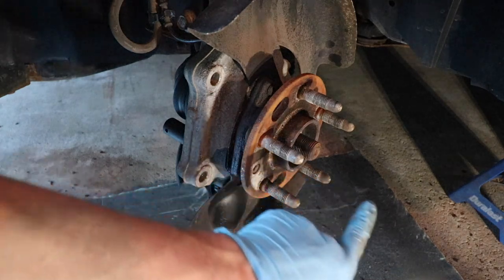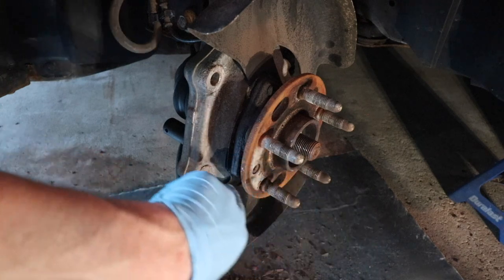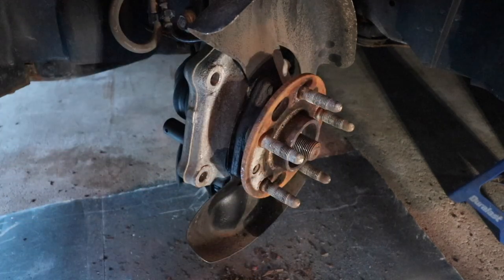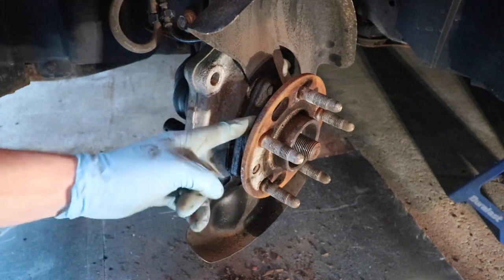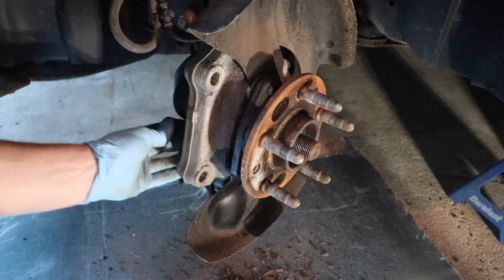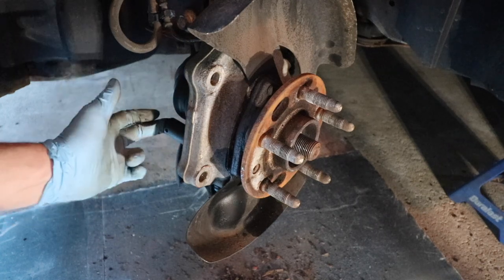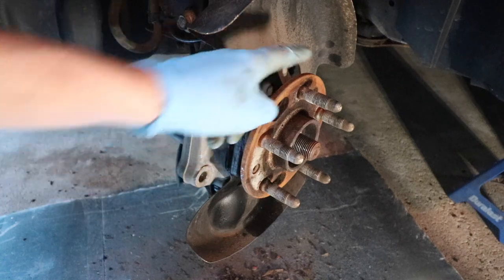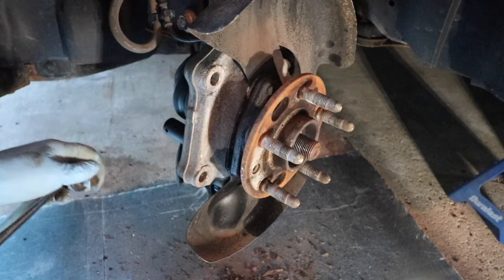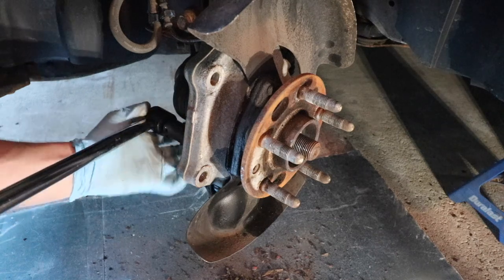Now that we've removed the axle nut and tapped the CV shaft inward, we've freed it up from the hub assembly. What we need to do now is remove the three bolts that hold on this hub assembly. The size that fits best is half-inch — I have a half-inch deep socket, half-inch drive. There are three bolts: one here, one here, and one on the other side. I'm seeing some corrosion, so I'm not sure how this is going to go.